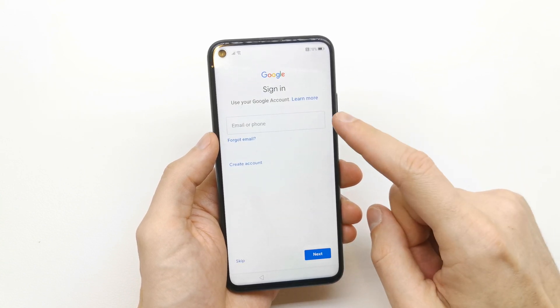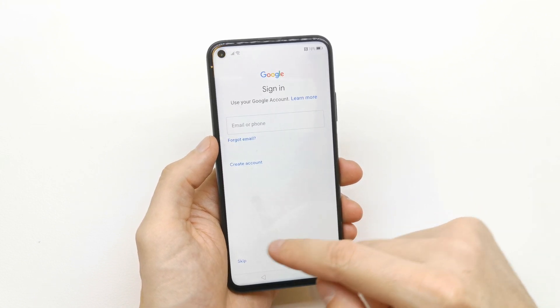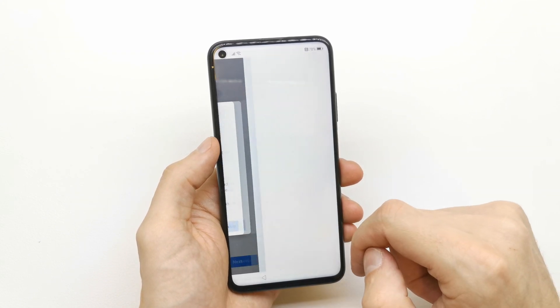It's now checking data, and now you can connect with your Google email if you have it. If you don't have one, just skip it.